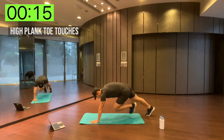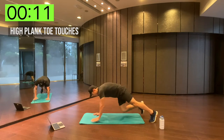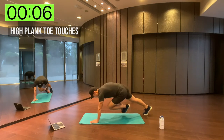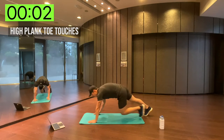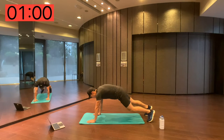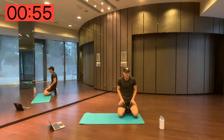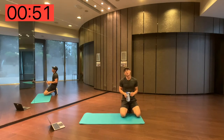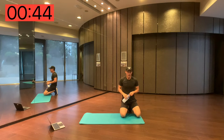Core, balance — legs about shoulder width apart. Modify — just hold this plank, and if you can, do the toe touches with me. And rest — one minute, 60 seconds, get a drink. This is tough. Hey, you asked for it!